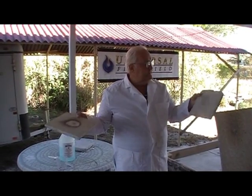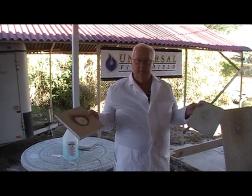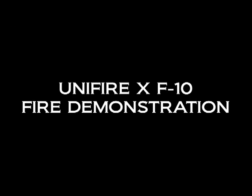We do this as a demonstration so you can see with your own eyes how this works and why. UniFirex F10 is the very best product in the world. Thank you.